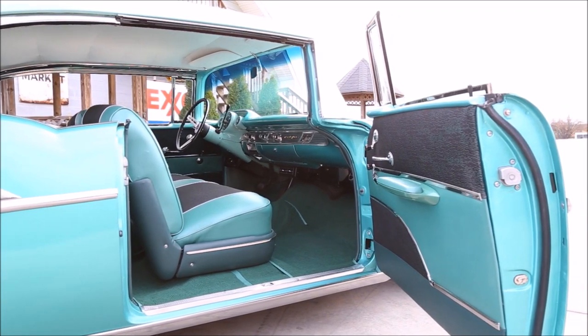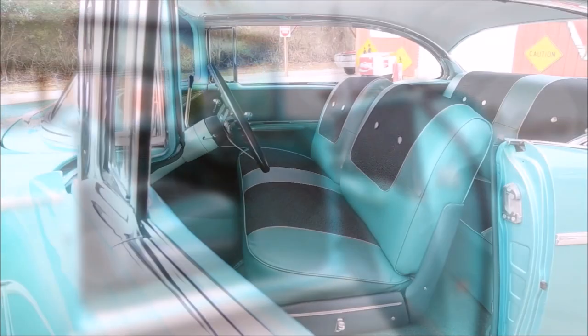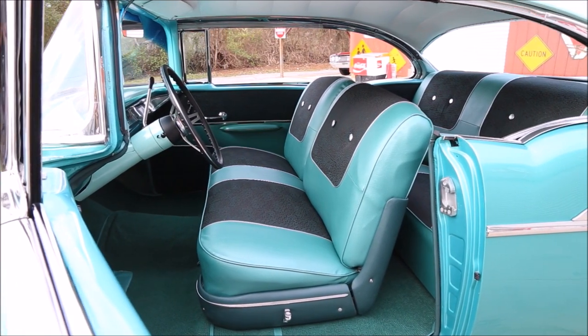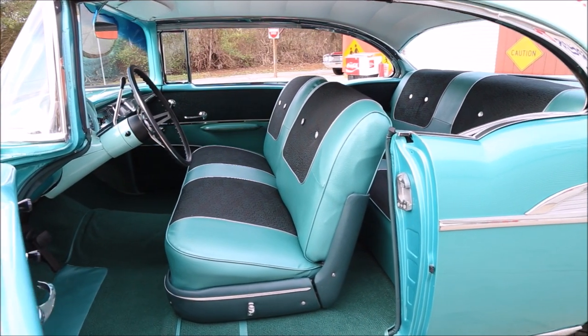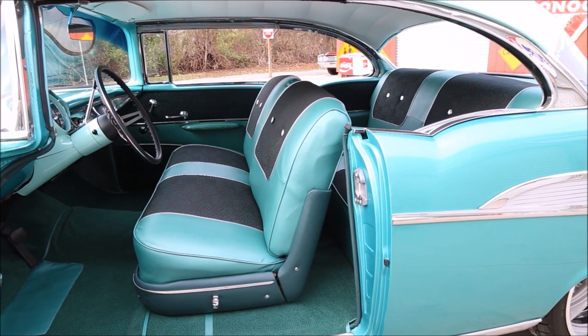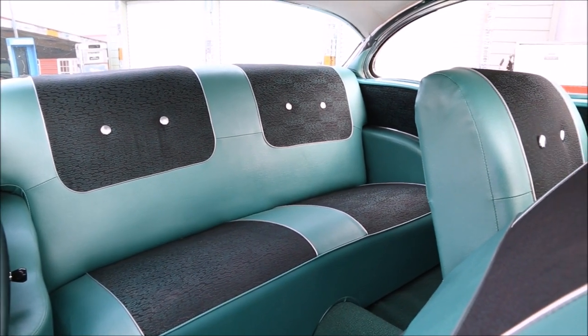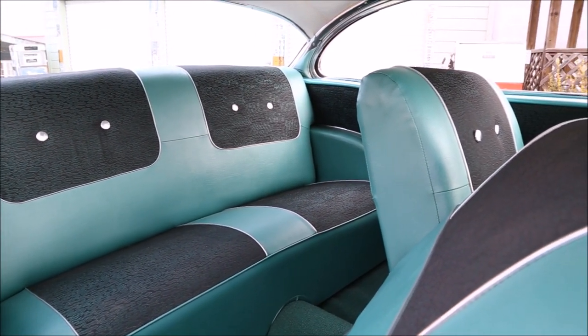The door panels are also new and done in the green and black color scheme. Looking at the seat covers, they look excellent and were replaced both in the front and rear. Inside the jams are all rock solid. When the resto was done, they installed new carpet and door seal plates. And looking in the back, the rear door panels have also been replaced.